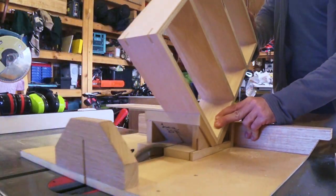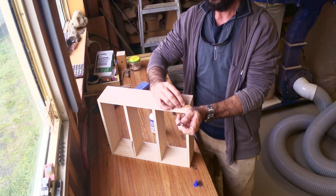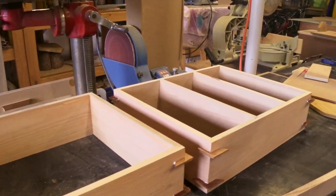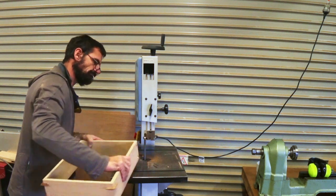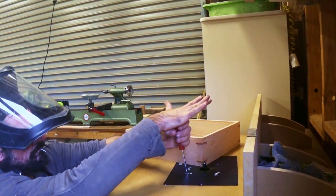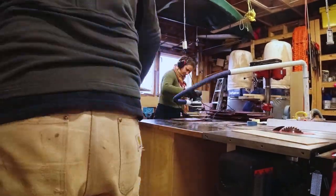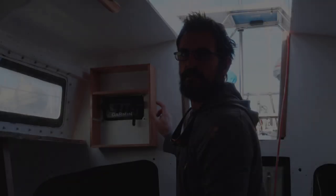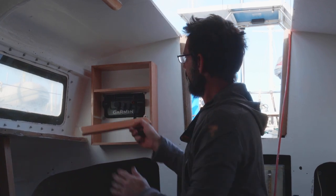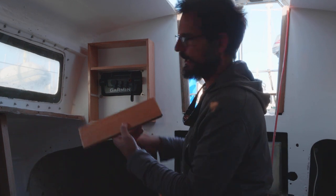Troy and Lance explained that mitre joints aren't particularly strong, but they can be reinforced by cutting slots and gluing in splines. These cabinets will also be treated with epoxy and are not expected to take much loading. This cabinet here is going to hide the back of the GPS and its assorted wiring. This particular shelf that goes in there - I'll just have to take out maybe an inch recess. I'll mark it up and make a nice neat job of that.